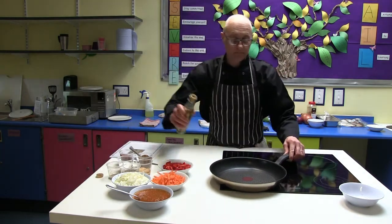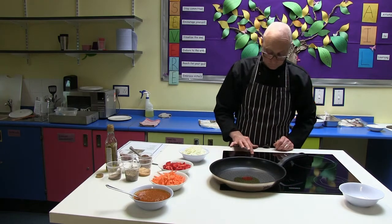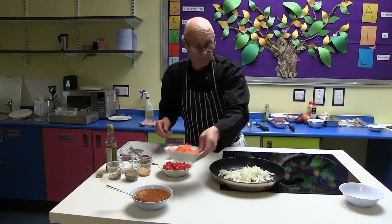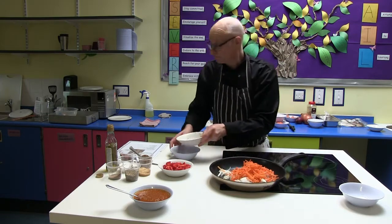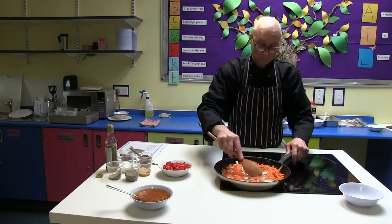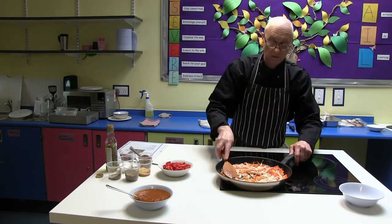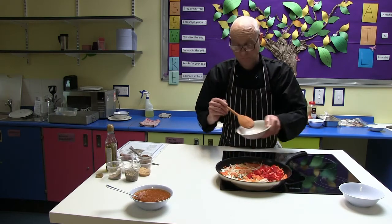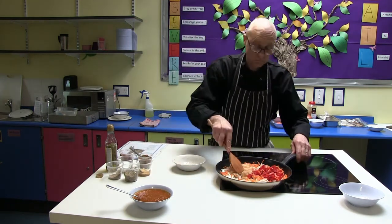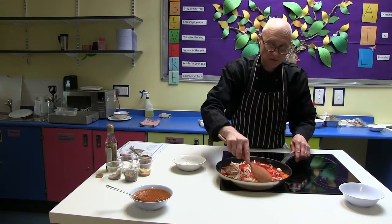So next thing — take our pan. Same again, a little bit of oil, and we'll get it nice and hot. In go our onions and our carrots. Start getting these cooked off. Add our peppers and then a little bit of garlic. And we're going to carry on frying these until they're nice and soft.